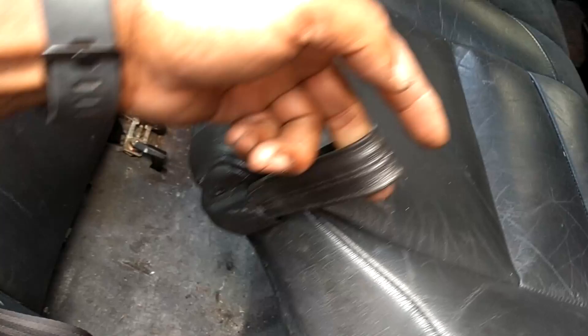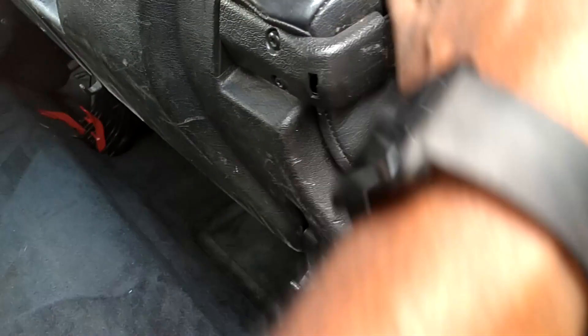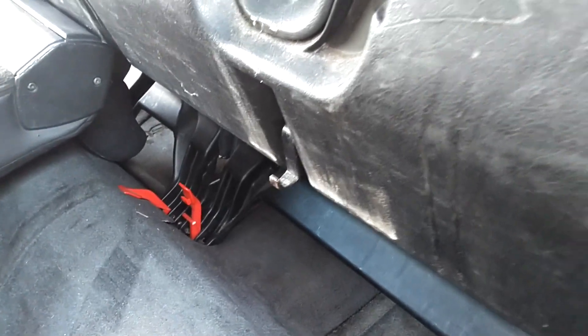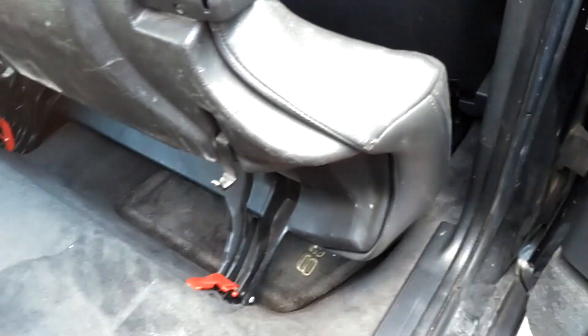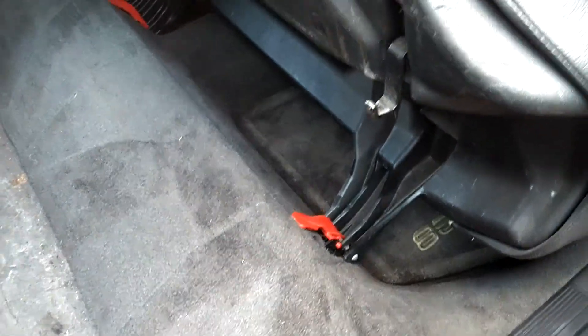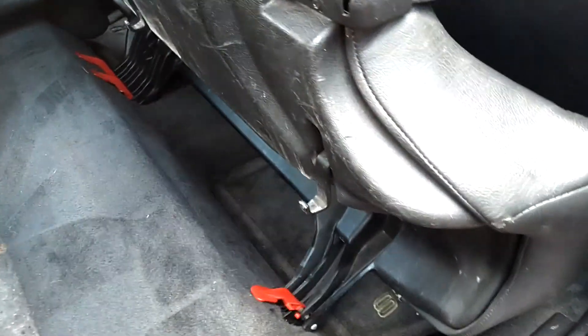First thing you do is find this little release, pull it, and then you can rock the seat forward. This little release here — when you pull this strap it unlatches the seat from the floor. Then you fold it up and leave it folded up like this. These red tabs should be back in the locked position; that locks the seat bottom from coming out.